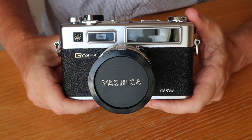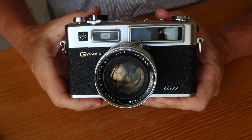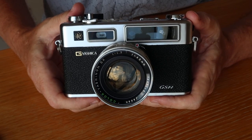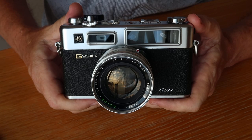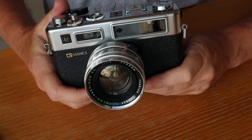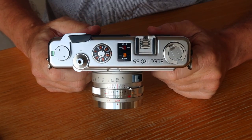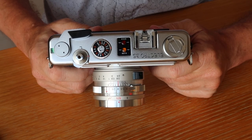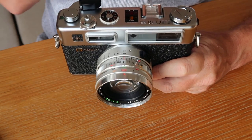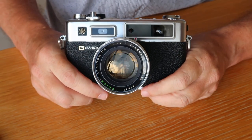Today we're going to be talking about the Yashica camera, specifically the Yashica Electro 35 GSN rangefinder camera. If you're interested in buying a Yashica camera, I sell these on my eBay and Etsy stores - please check the description below for links. I've been working on Yashicas longer than any other camera. Over the last 12 years I've repaired and sold about 1,500 of these.